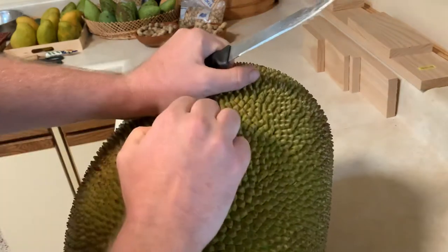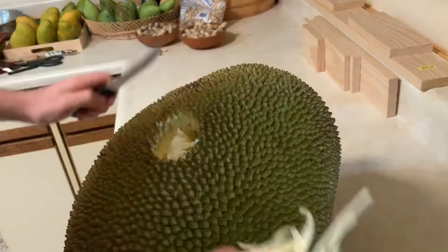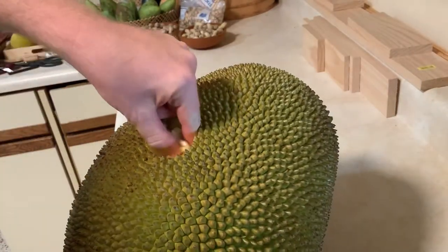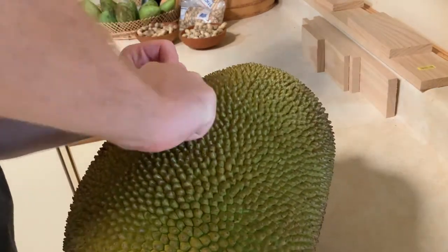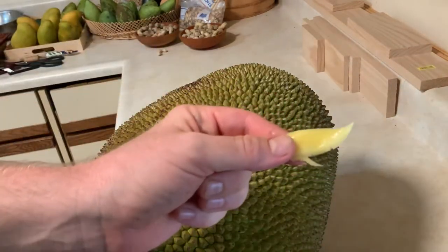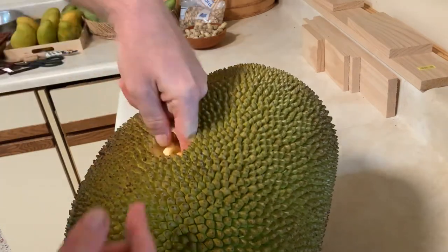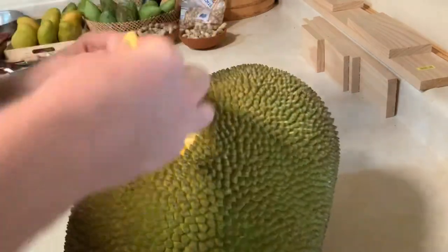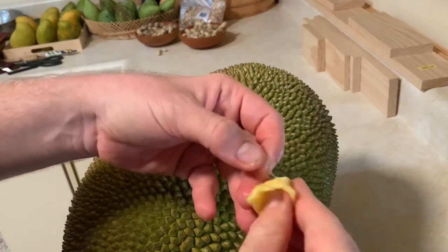Take it out — got the skin right — so here inside is an actual piece. So here it is, now I can taste this and see. If it's not ready, it'll be kind of starchy and not very sweet, not very tasty.